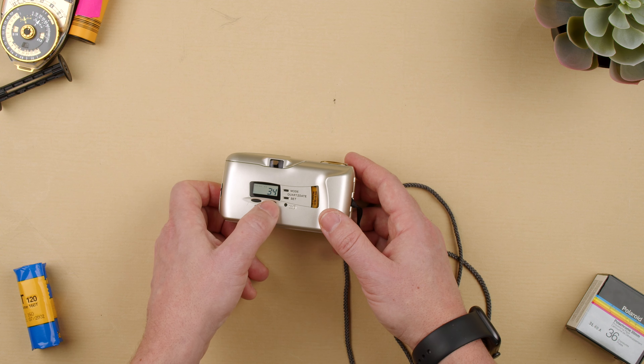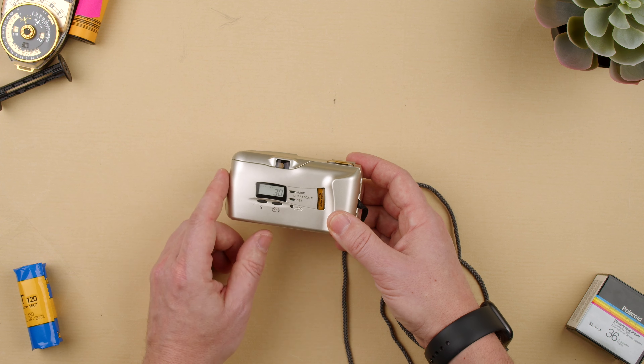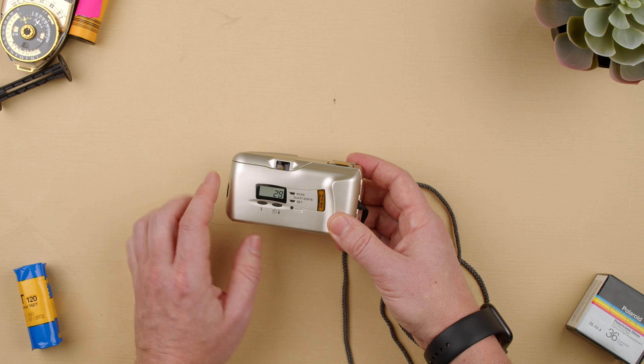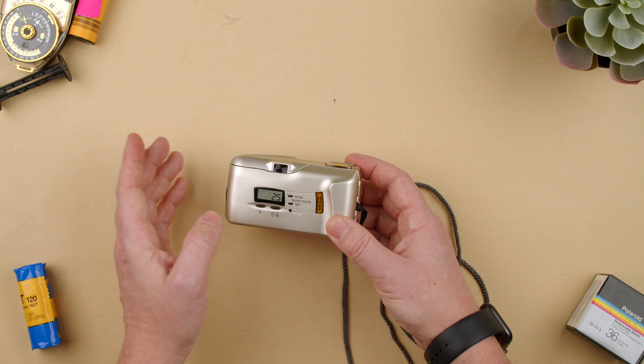Let's take it out. There it goes — now it's rewinding, as you can see the countdown. It goes all the way from 37 to basically zero, and when that comes to zero it means we're ready to open the back.